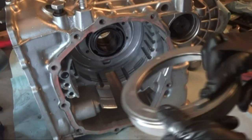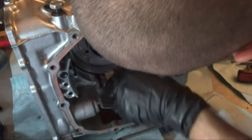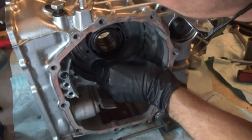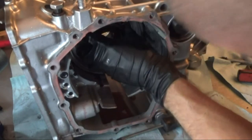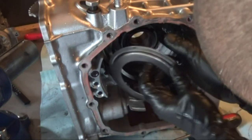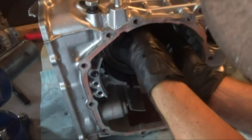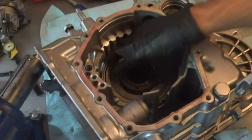Next we're installing the low reverse piston. There's only one way to put it in — this little notch goes in that little notch right there. Just spin it to see if it's down all the way. This little notch here lines up with this notch right here, so this is in all the way. Now we have the return spring, which goes right there, and then the spring retainer goes in like that.